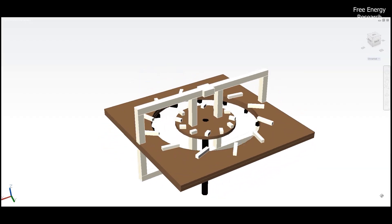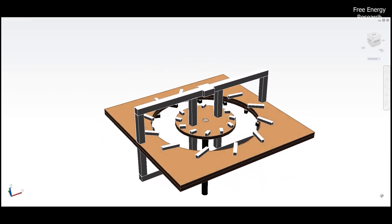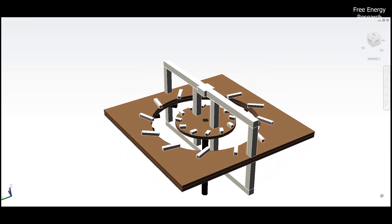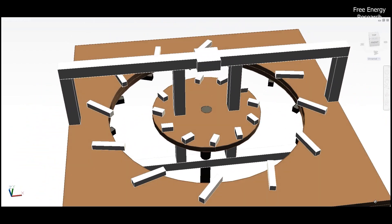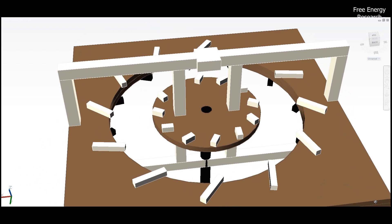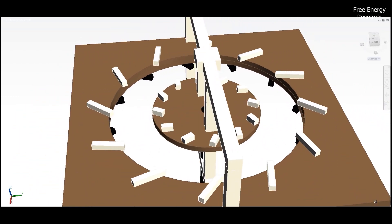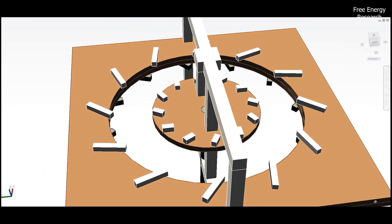The stator assembly boasts an outer field magnet holder plate, an inner core magnet holder plate, an upper yoke bracket, and a lower yoke bracket. On the top and bottom surfaces of the outer field magnet holder plate, you'll find the first and second groups of magnets. Meanwhile, a third group of magnets adorns the top surface of the inner core magnet holder plate.